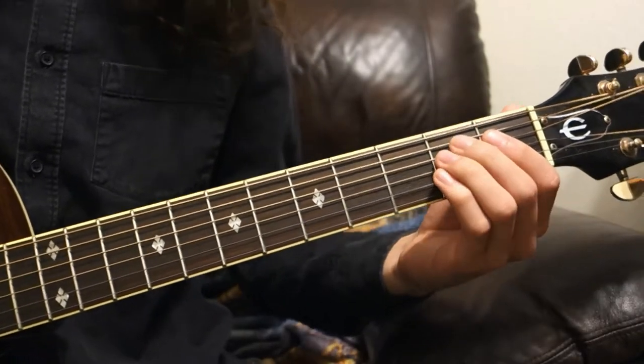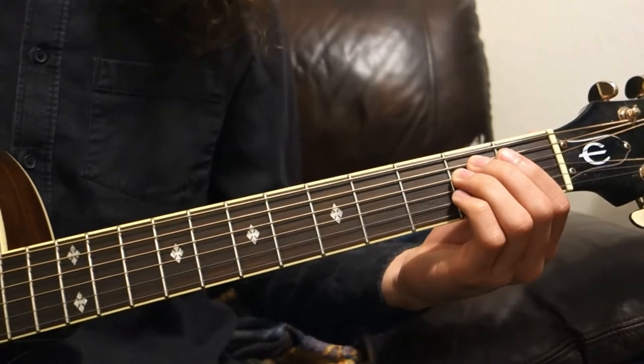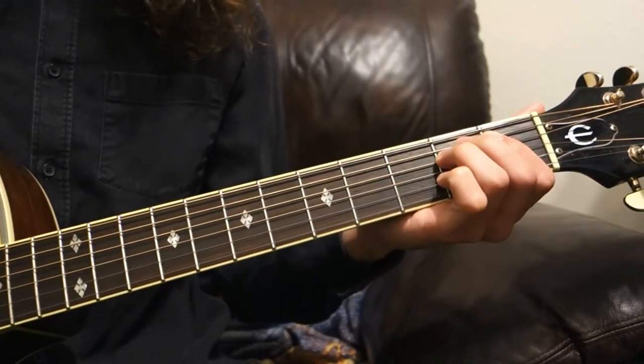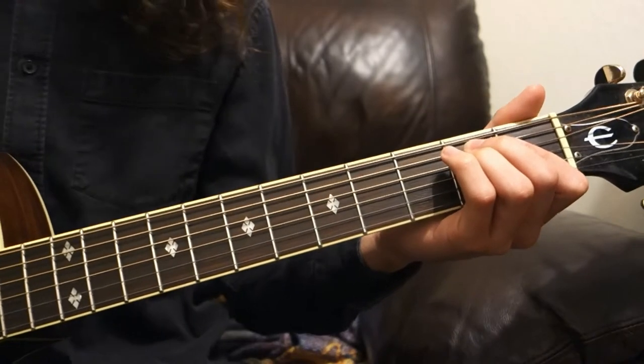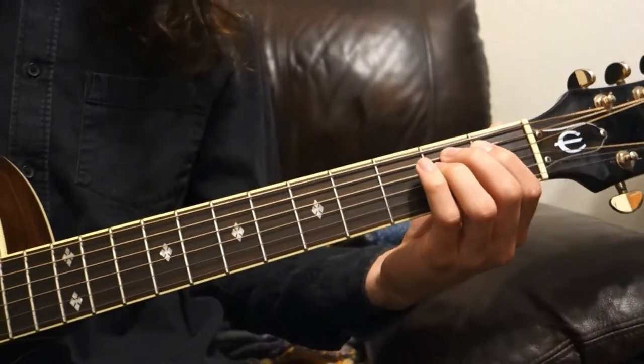Today we're going to be talking about scales and single note picking techniques. We'll be talking mostly about the pentatonic scale, which is the most commonly used scale in most guitar-based music. I'm also going to show you another scale today which we will use mainly as a practice tool.